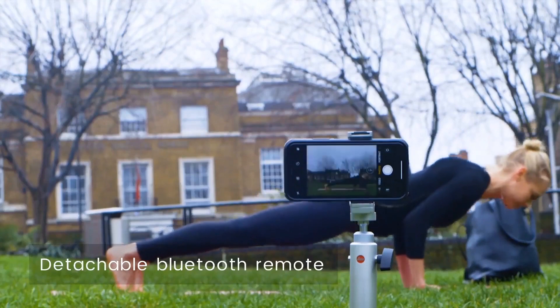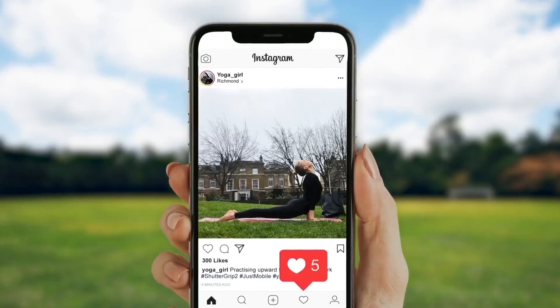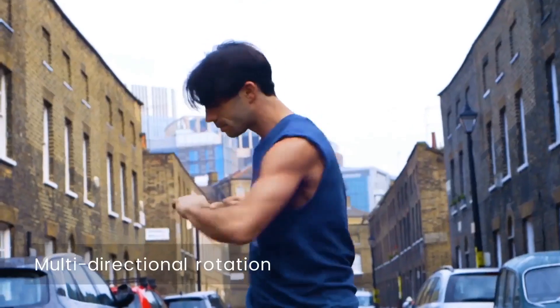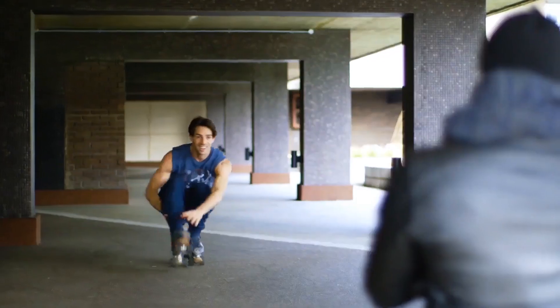The detachable Bluetooth remote means you can take the perfect shot even when you're not holding your phone. With multi-directional rotation, Shuttergrip 2 is the perfect tool for grabbing shots at tricky angles in portrait or landscape mode.